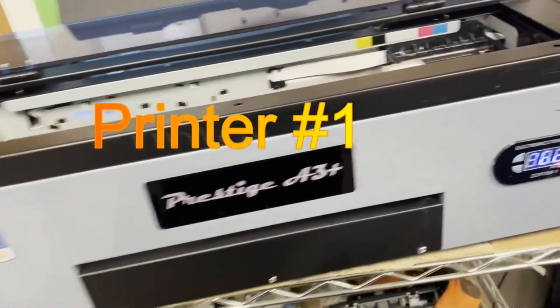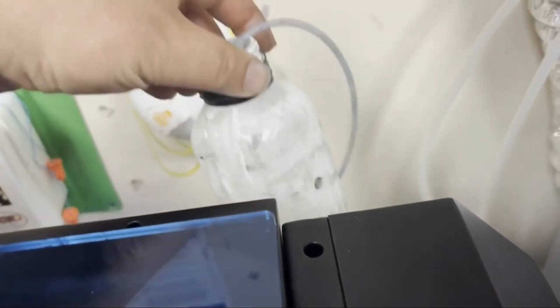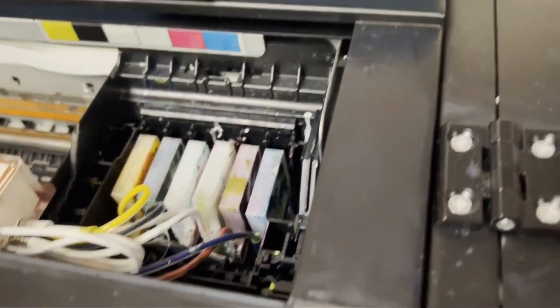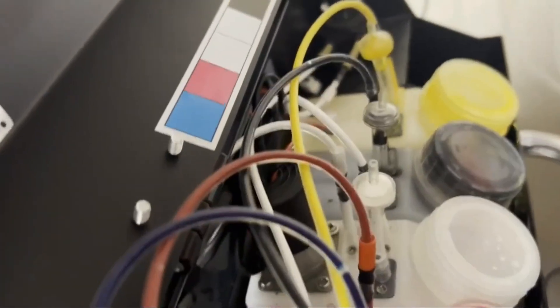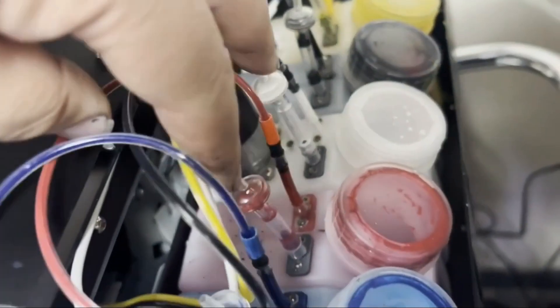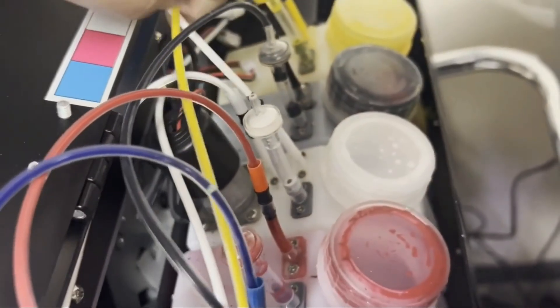This is a Prestige A3+. We're going to take a look at how this printer cleans itself. Here's the waste tank connected to one waste tube going underneath the printer. The waste tube is connected to the capping station underneath. There's no added functions to help you clean the printer. Basically, this tube just extends the capping station and uses the printer's built-in function to clean itself.